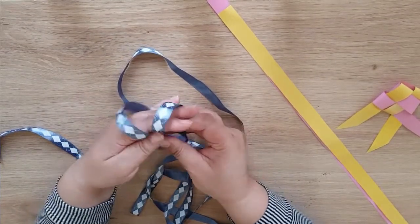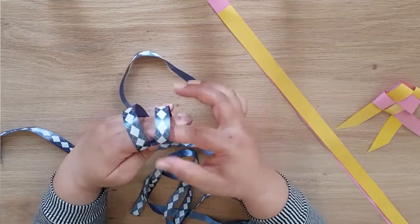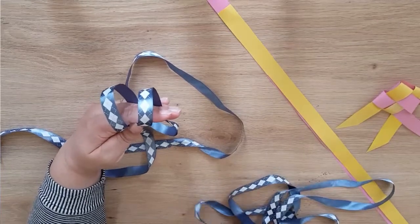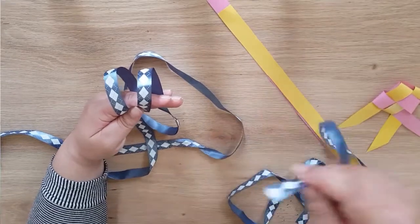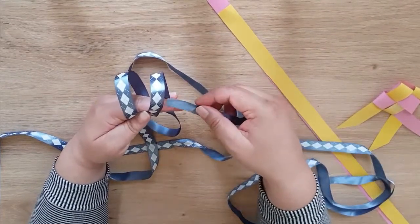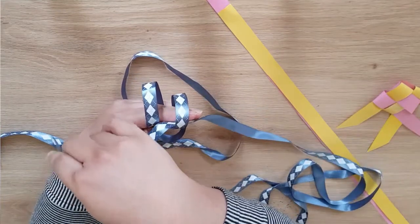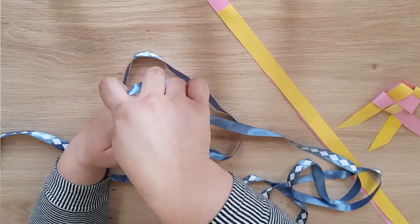When we've got it like that, we weave little loops there so we can weave our other piece of ribbon through. We start with the other piece of ribbon and we weave under and over, and then under and then over.